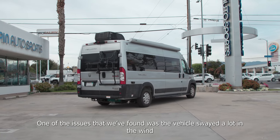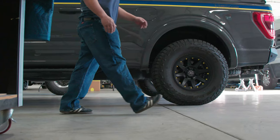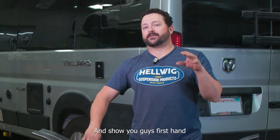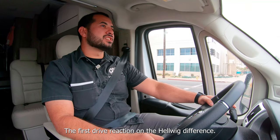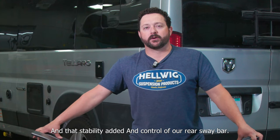One of the issues that we found was the vehicle swayed a lot in the wind, so I reached out to my buddies over at Helwig. We're going to install their steel helper springs and a rear sway bar on this Ram 3500 and show you guys firsthand the first drive reaction — the Helwig difference — with a level load from the helper springs and the stability and control added by the rear sway bar.